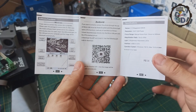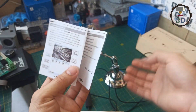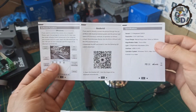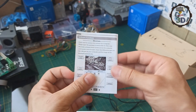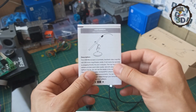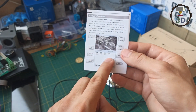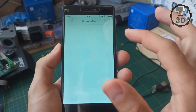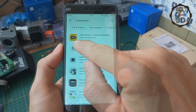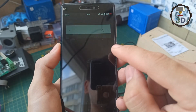Также есть QR-код для скачивания программы. Но сразу хочу отметить, что эта программа почему-то не хочет работать с этим девайсом — я сколько раз не пробовал на разных телефонах, не работает. При этом я нашел более качественную программу, более интересную, с множеством настроек — намного лучше, чем заводская. Первым делом заходим в Play Market, в поиске набираем «USB камера», смотрим по логотипу и скачиваем.